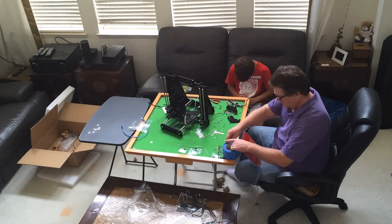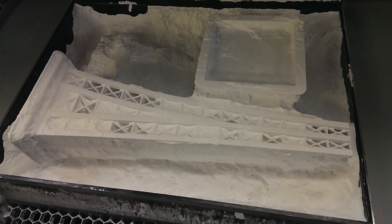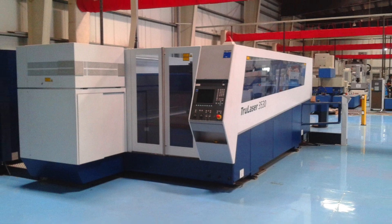This type of 3D printer is like a controlled hot glue gun. There are others that print with powder or that print each layer out with a laser, but those printers are a lot more expensive.